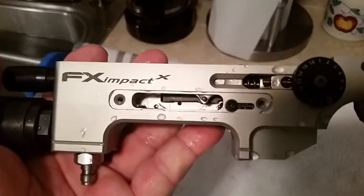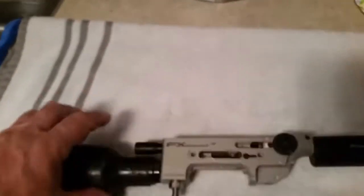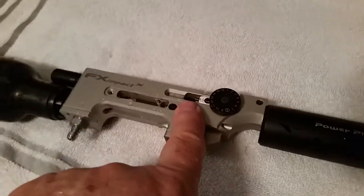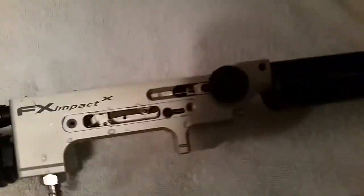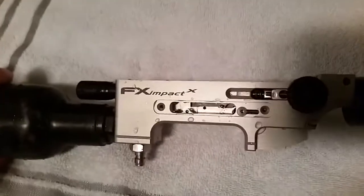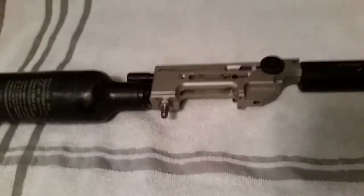I even pull the trigger off, and when I go out to dry it I'll go ahead and pull out the hammer, hammer spring, power wheel, and so on. I'll pull all that stuff off before I blow-dry it, and even then I'll let it sit overnight until tomorrow before I start putting it back together.